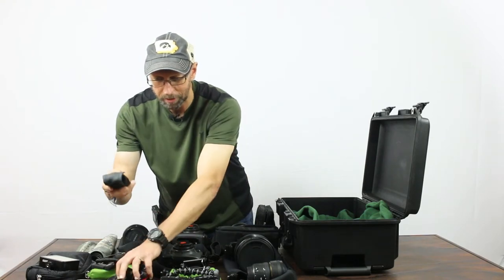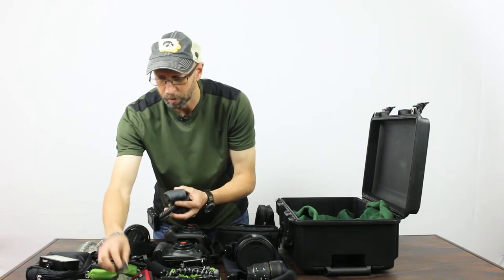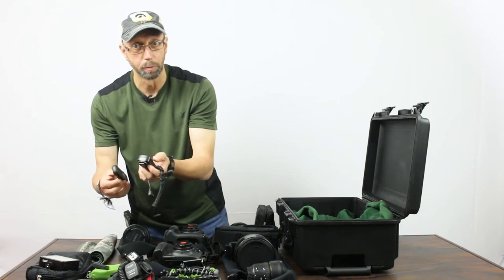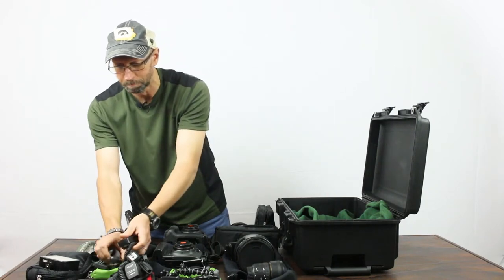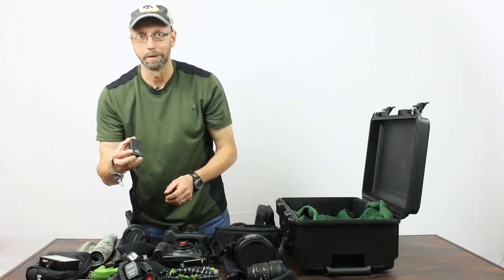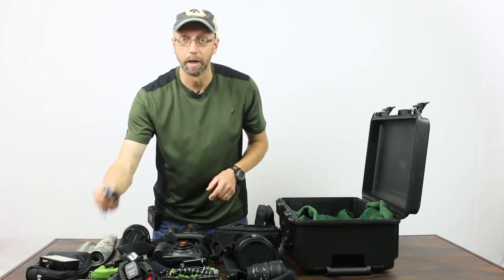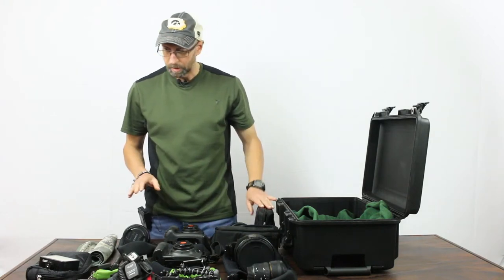Some other accessories: a standard cable release, an off-camera flash cord, a card case holder, and a little gaffer's tape — always useful. I've got the Velo FreeWave wireless remote so I can shoot from 50 feet or 100 yards away. I've also got this new Case Air remote, which allows you to control any camera wirelessly even if it doesn't have Wi-Fi — you can change focus, aperture, and all your settings. Really nice for some wildlife setups I'm going to try over the next few months.